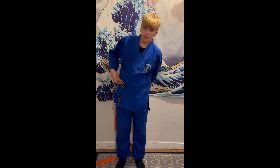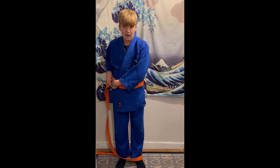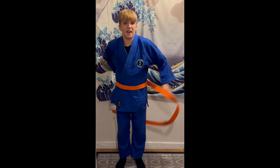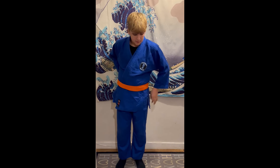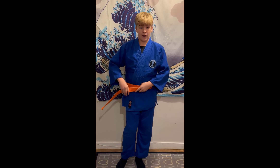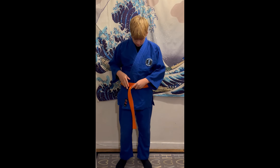Just hold on to it and wrap the belt around. Make sure the belt stays flat while you're tying, because twists will make falls hurt more and it will come undone easier. Keep making sure you wrap that. After about two or three wraps, hold it where your belly button is and make sure you've got all the belt.